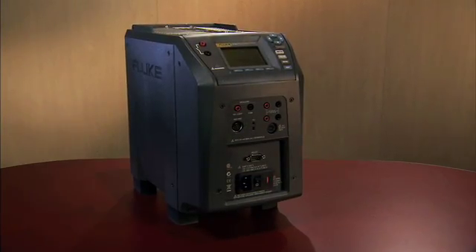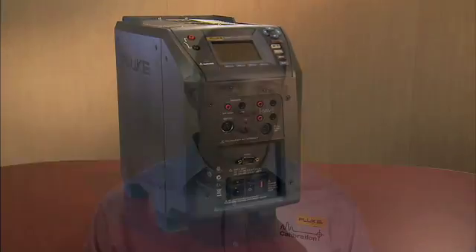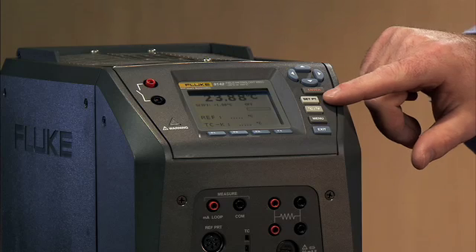When using a temperature heat source, the thing you're going to do most often is set the temperature. We've made setting the temperature on the field metrology well very easy to do. We have a dedicated set temperature point button, which allows you to simply press the button and set the temperature. Just to give you a demonstration of how easy that is to do, let's go ahead and set the temperature here.